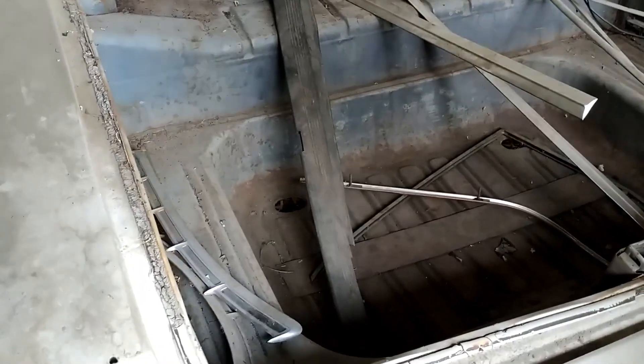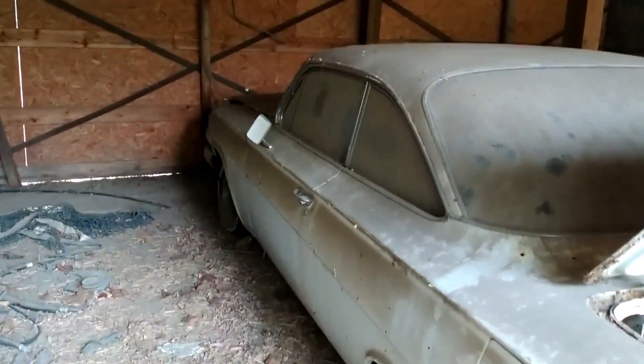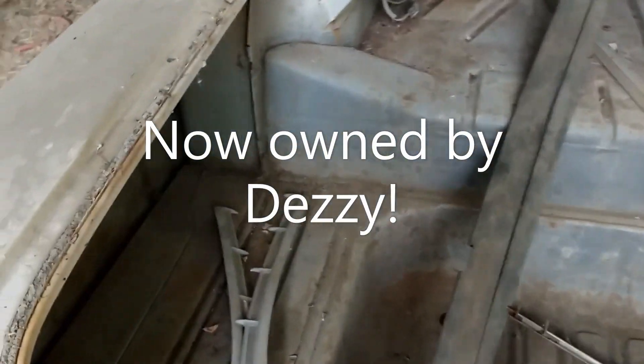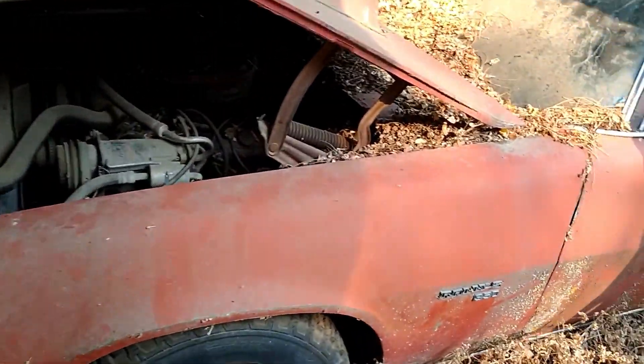So, 61 Impala - yeah, there's a few people looking at it. Look how solid that floorboard is, holy cow. Oh yeah, here's the Rally Sport.